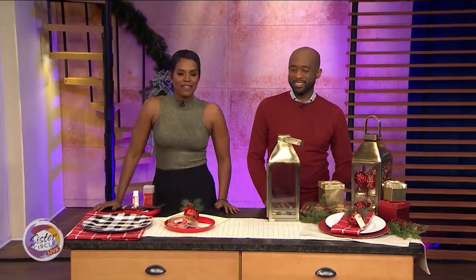Welcome back to Sister Circle Live. Most of us are in holiday decorating mode and we're looking for ways to spruce up our holiday table without spending a whole lot of cash. He's a celebrity designer who has designed for our forever first lady Michelle Obama, Oprah Winfrey, Halle Berry, Steve Harvey, and Faith Hill, just to name a few. And he's here today with some amazing holiday decor ideas. Please welcome Mikel Welch.